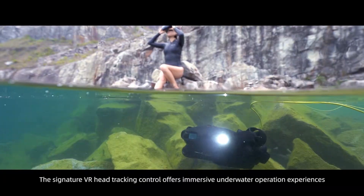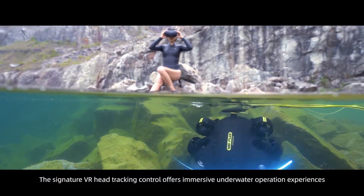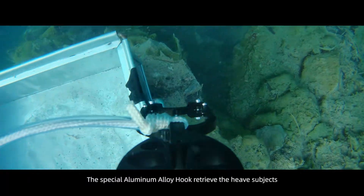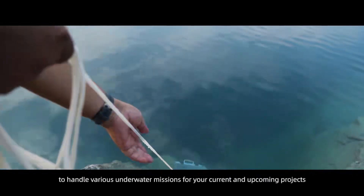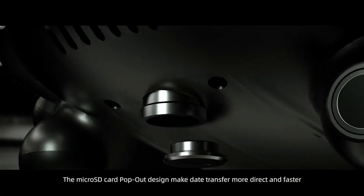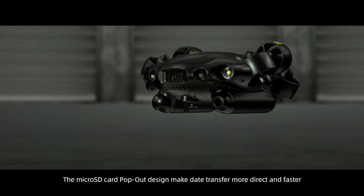The Signature VR Head Tracking Control offers immersive underwater operation experiences. The special aluminum alloy hook retrieves heavy objects. Diverse accessories enable the V6 Plus to handle various underwater missions. The micro SD card pop-out design makes data transfer more direct and faster.